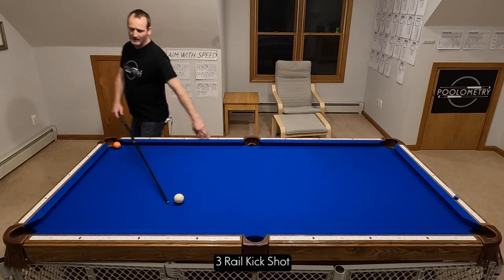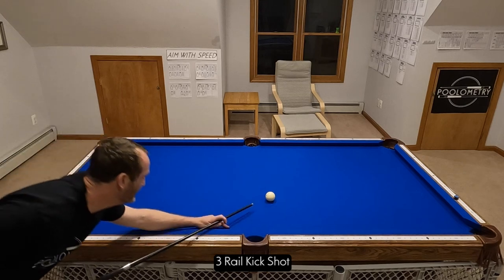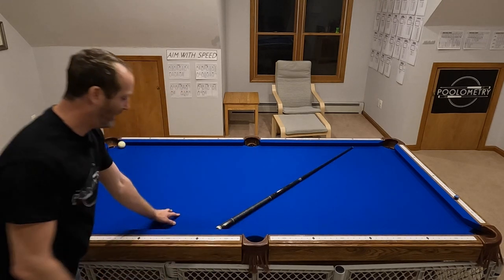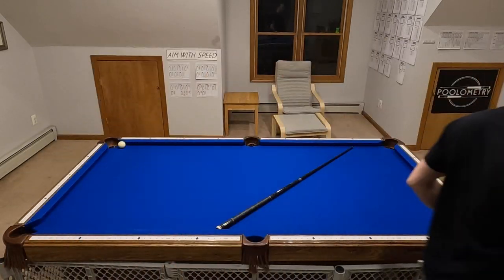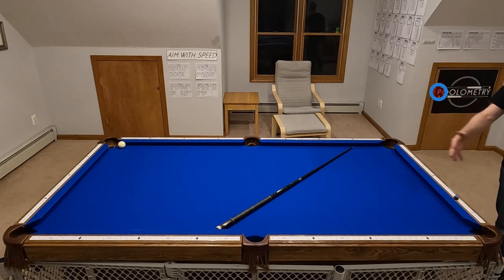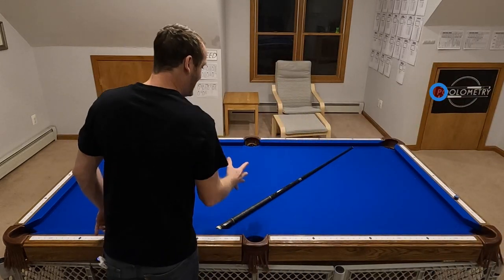First, let me show you the three rail kick. I'm going to shoot three rails and try to make that hit. I made the hit. I was just aiming through diamond five, and I would look at the wall and say I trust this shot — I was actually aiming through the P on the wall. This would be my spot on the wall. Once I make a shot for that pattern, I should be able to aim at that spot from anywhere.